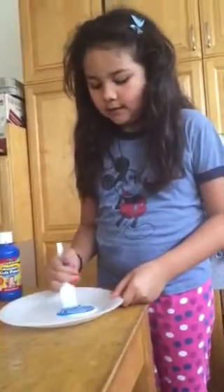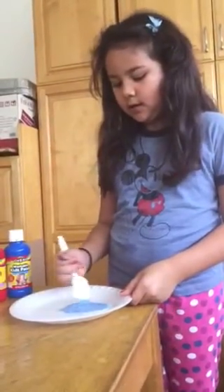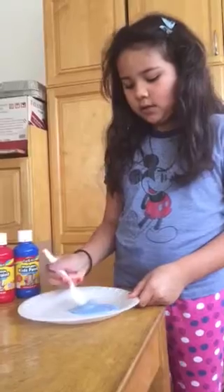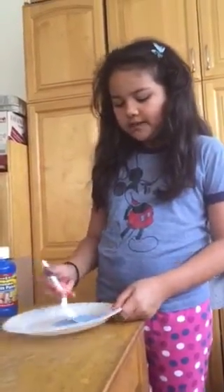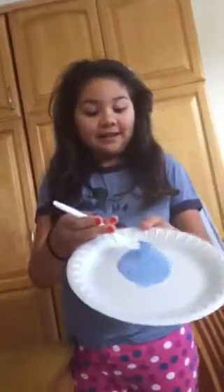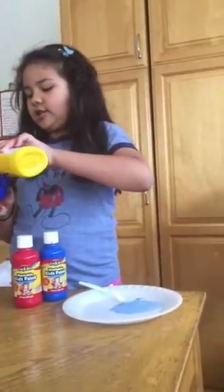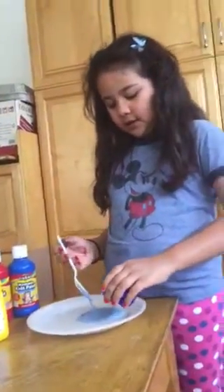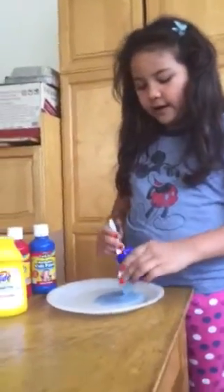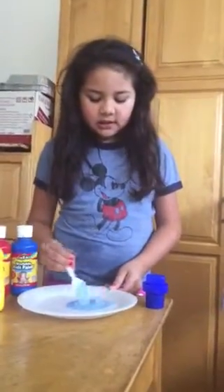I did like this color, so I'm going to use that. Then add in your laundry detergent. I added too much, but you're going to start little — add a very little bit of it. And then you mix it into the glue.